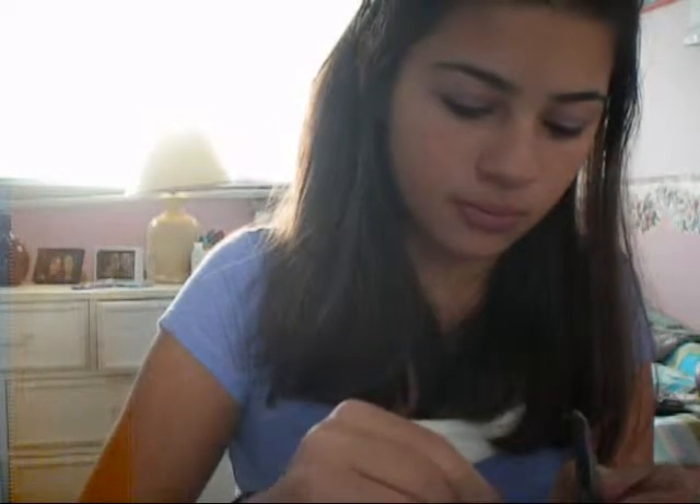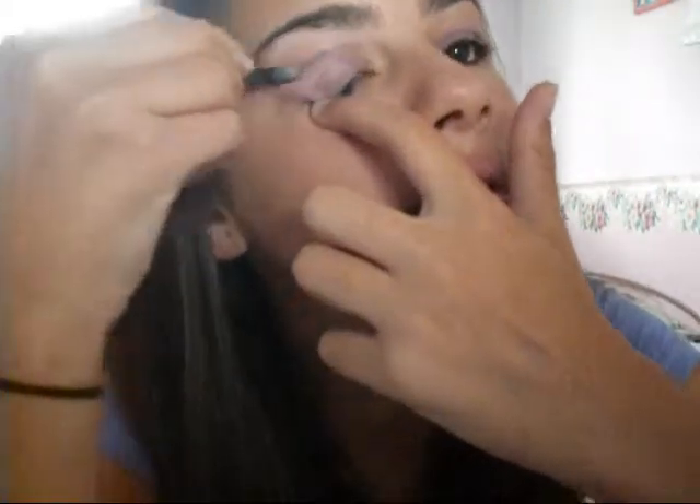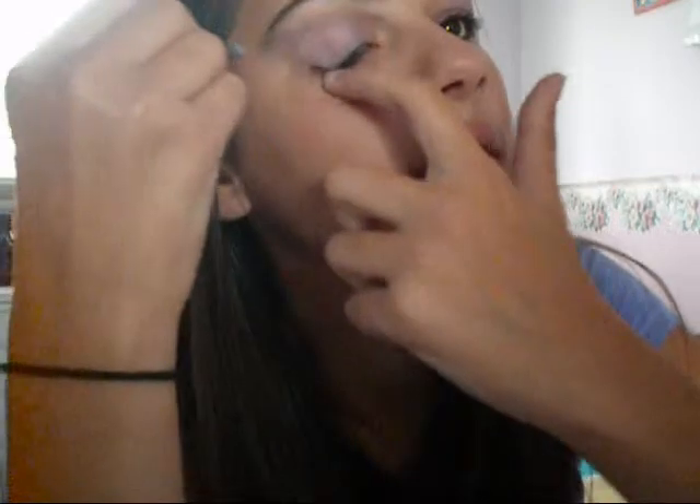Then what you do is you grab a thinner side if you have one on the brush, and then you sweep your dark purple. Make it dark purple just above, and make it hit the bone and go a little out. Make sure it's a little dark so you can see it, because when you're done this, you're going to have to blend the two colors together. It will look a little messy until you blend.